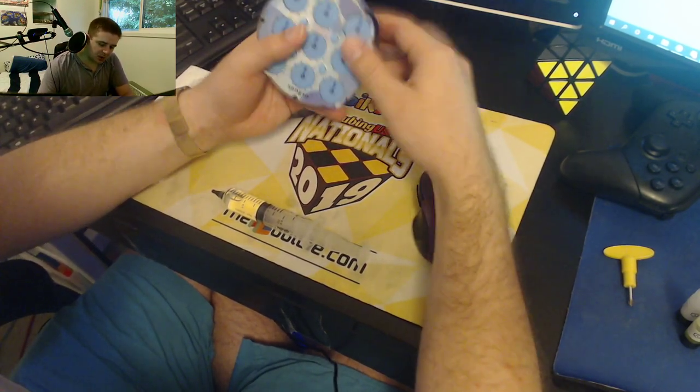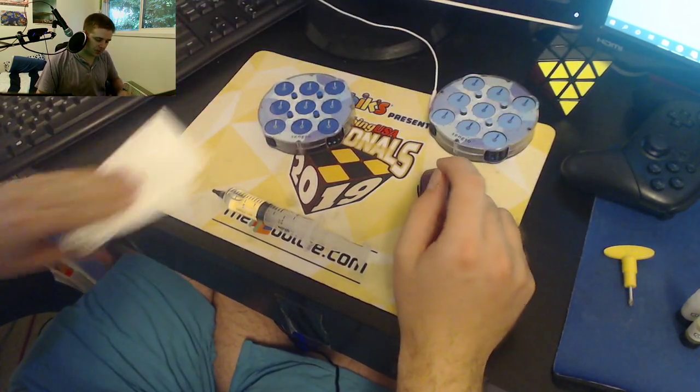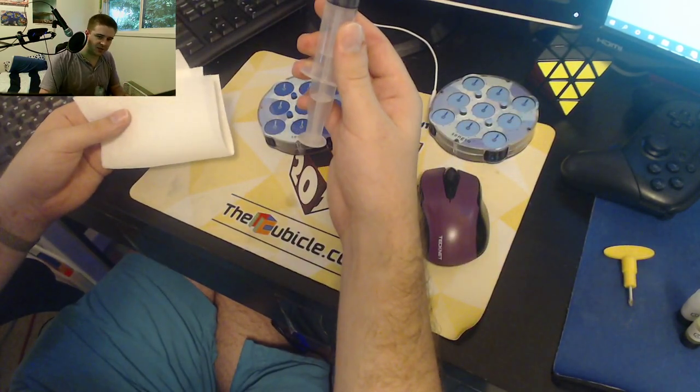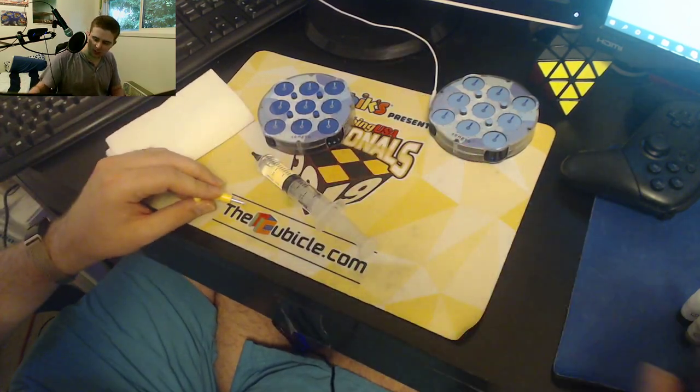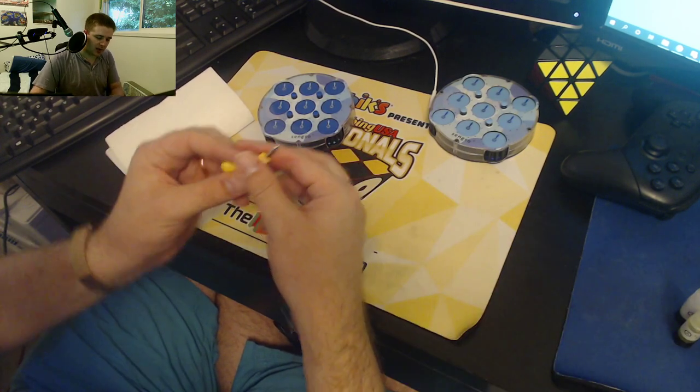So what you're gonna need: you're gonna need one clock, paper towel, this is some Traxxas 50K, and a screwdriver of course. So let's go ahead and open up the clock first.